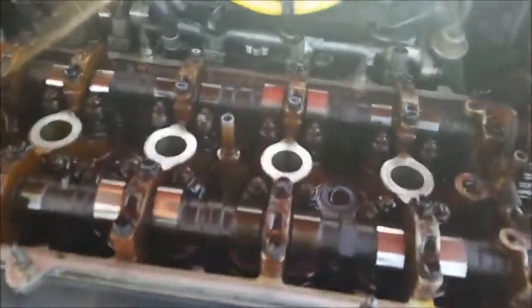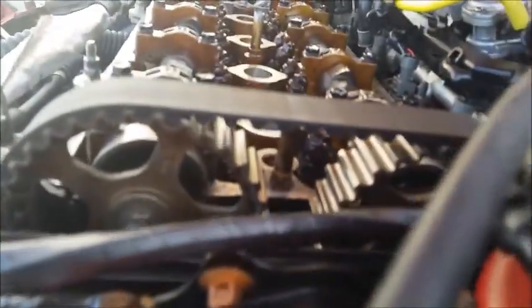Hello everybody, right now we're about to do valve lash here. We got the valve cover off and we pulled the spark plugs out to relieve the compression, and now we're about to go ahead and turn this to top dead center.